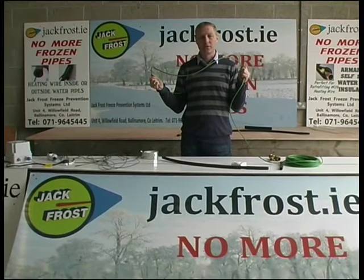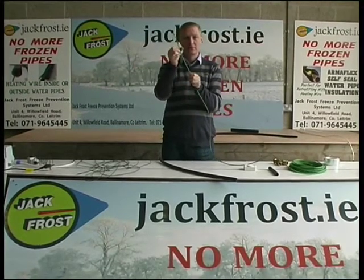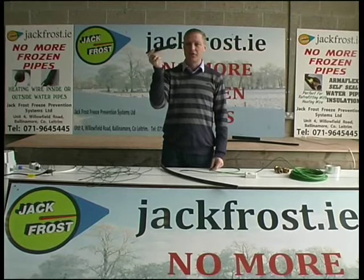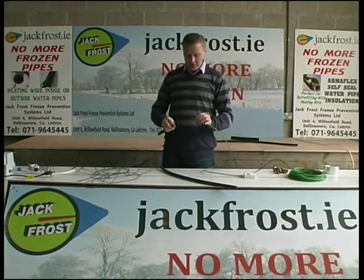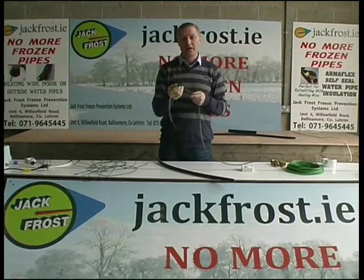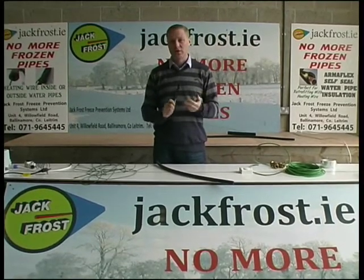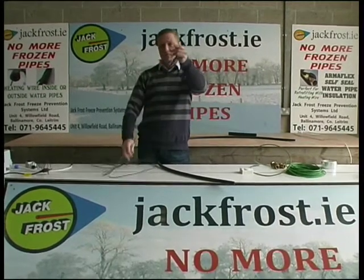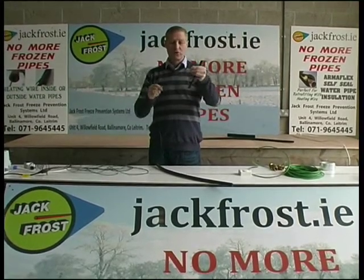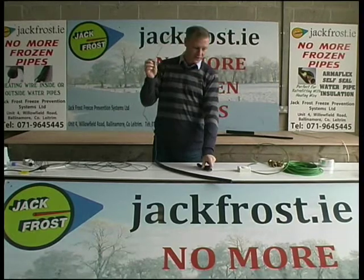It's called the Jack Frost Ice Guard and it's available on the website jackfrost.ie. The Ice Guard wire has only one disadvantage — it's 5mm in diameter, which is quite large, particularly considering that in Ireland most pipes on entry into domestic houses are half-inch heavy gauge. When we insert this wire inside a half-inch pipe, it takes up approximately one third of the area of the pipe. That may inhibit the flow of water into a domestic dwelling where you need good pressure and volume for dishwashers, washing machines, power showers. So we designed a second wire — it's called the Jack Frost Warm Wire. It's specifically designed for Irish conditions and Irish pipes. It's only 2mm by 3mm, it's a Teflon-coated wire, which means it is also approved for use in drinking water.